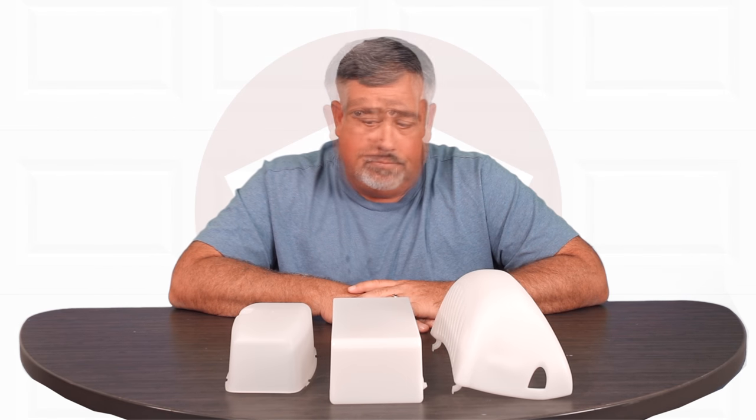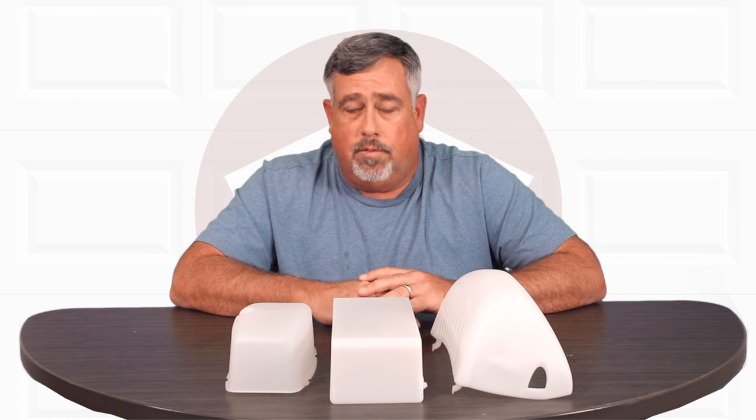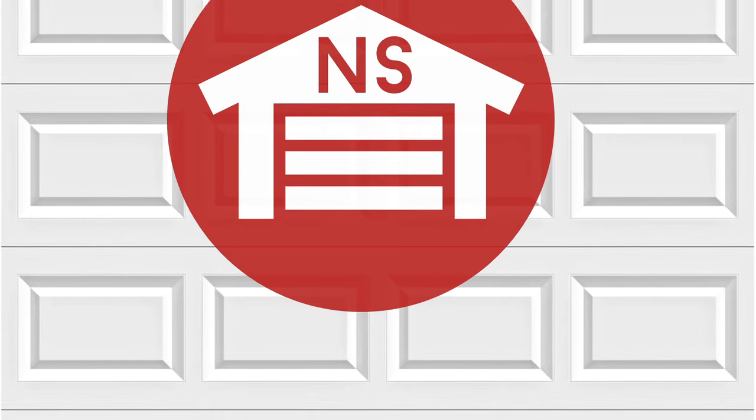Lens covers aren't something that you see replaced that often, but when they're gone you need them — and we have them. Thank you for watching this video from NorthShoreCommercialDoor.com. Please subscribe to our channel so we can continue to make content like this. Thank you.